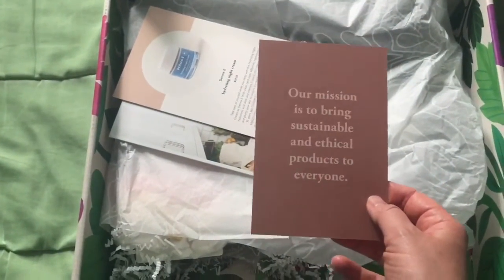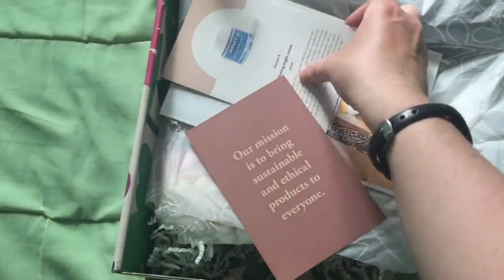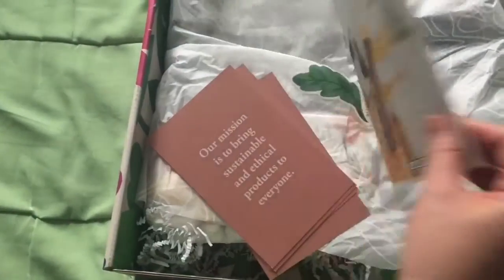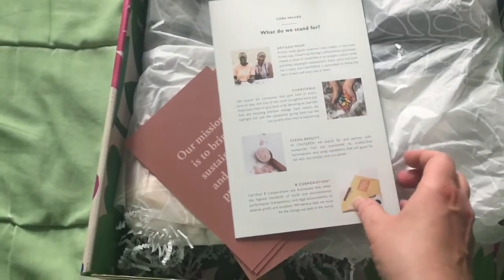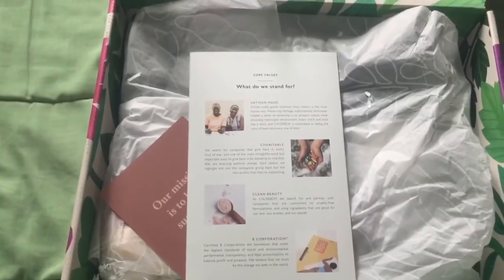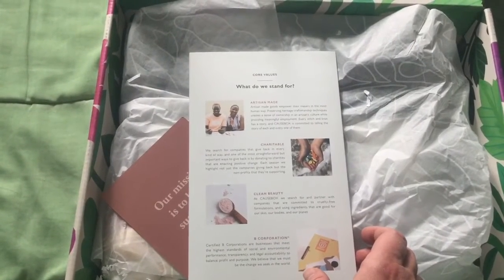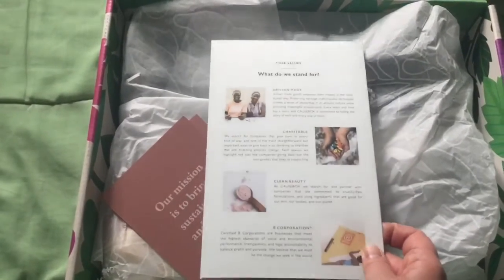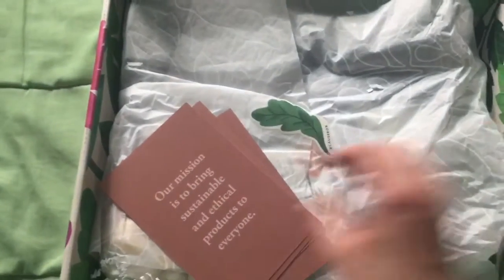Their mission is to bring sustainable and ethical products to everyone. They give a little journal, similar to FabFitFun, which lists their core values: artisan made, charitable, clean beauty, and B Corporation — which means they're businesses that meet the highest standards of social and environmental performance, transparency, and legal accountability to balance profit and purpose. I work for a nonprofit, so it's always good to be transparent about what they're doing.